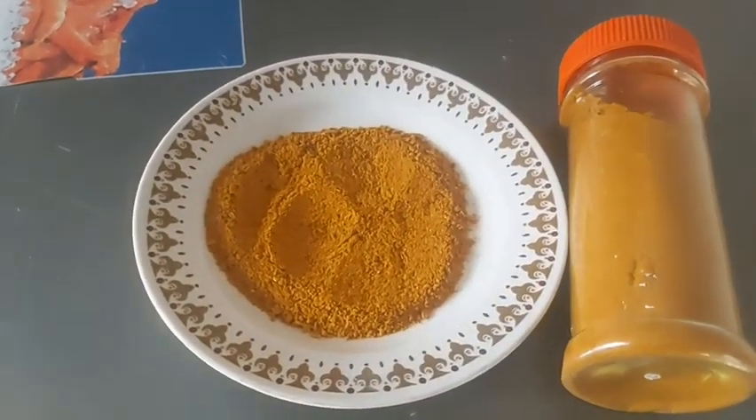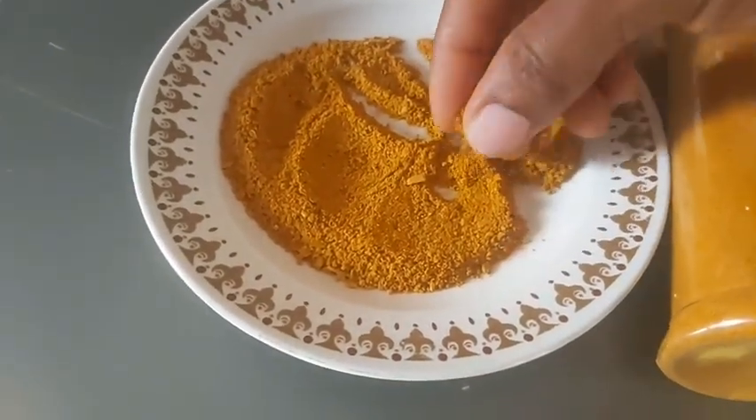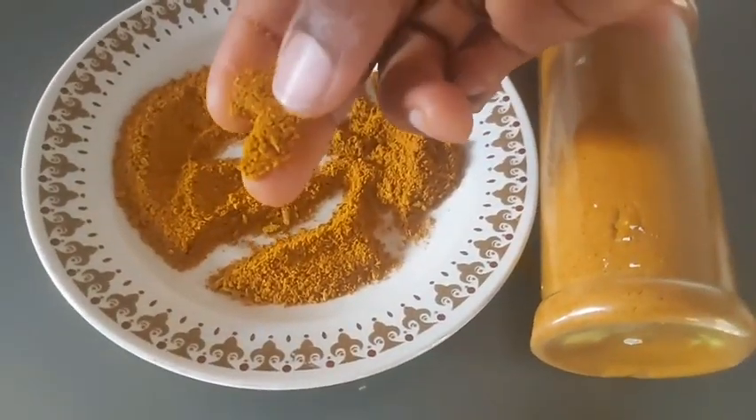After grinding, here is the outcome. You know when you sun-dried it, it had a dark color, but the true color of the turmeric comes out after grinding. So this is it.